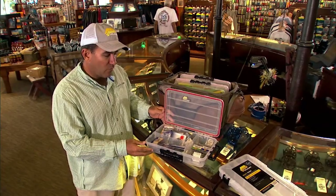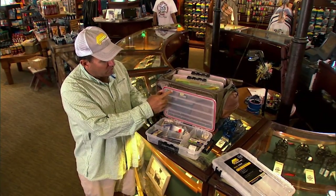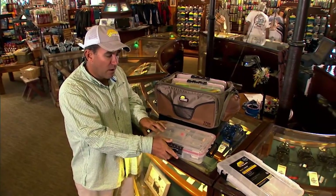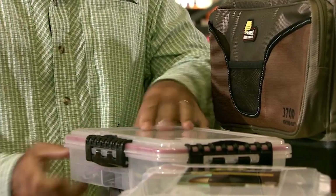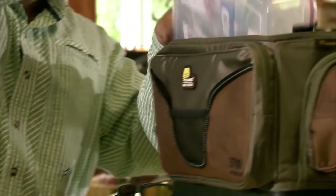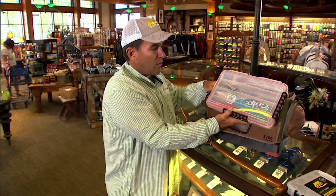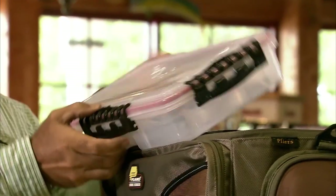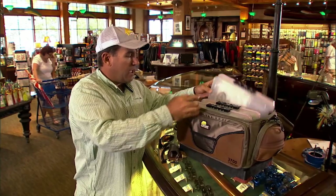What I've been loading it up with is three of these big deeper trays — one with all my hooks and weights. I'm going with the gasket-sealed waterproof boxes, which I think is really important to keep water out. I'm able to get three of those in here: one with my lures, topwaters, jerkbaits; and one with all my leader material, wire, fluorocarbon, bobbers — anything I need.